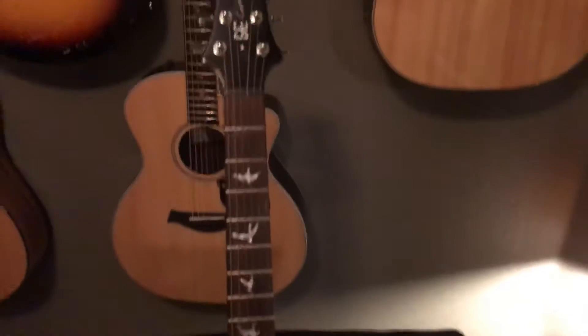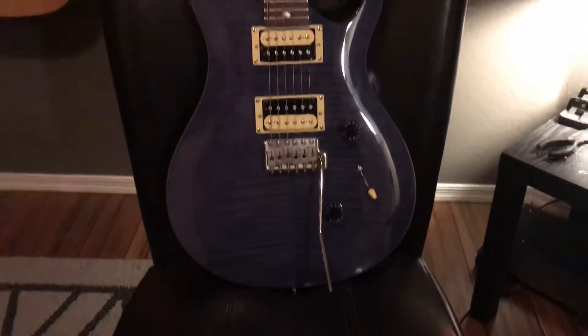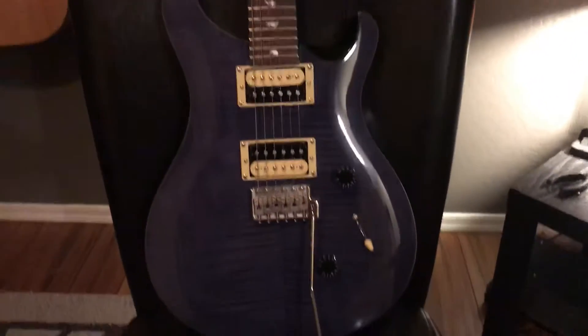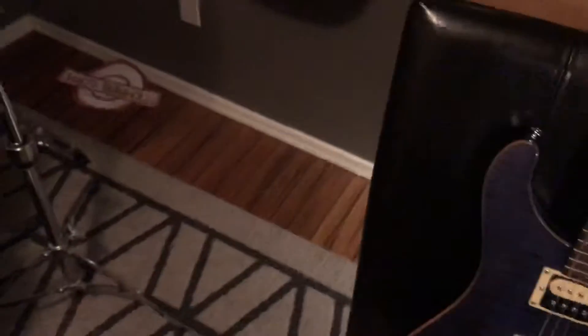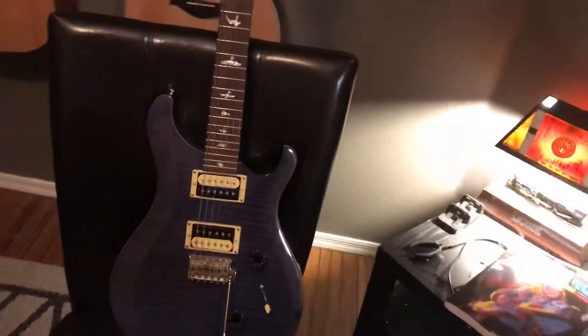Now getting into my PRS guitars. First is my PRS SE Custom — I bought this off a guy on Craigslist. It's a 2015 model, pretty much brand new — it still had the plastic wrap on the covers on the back and barely any use. I don't think the dude played it at all.